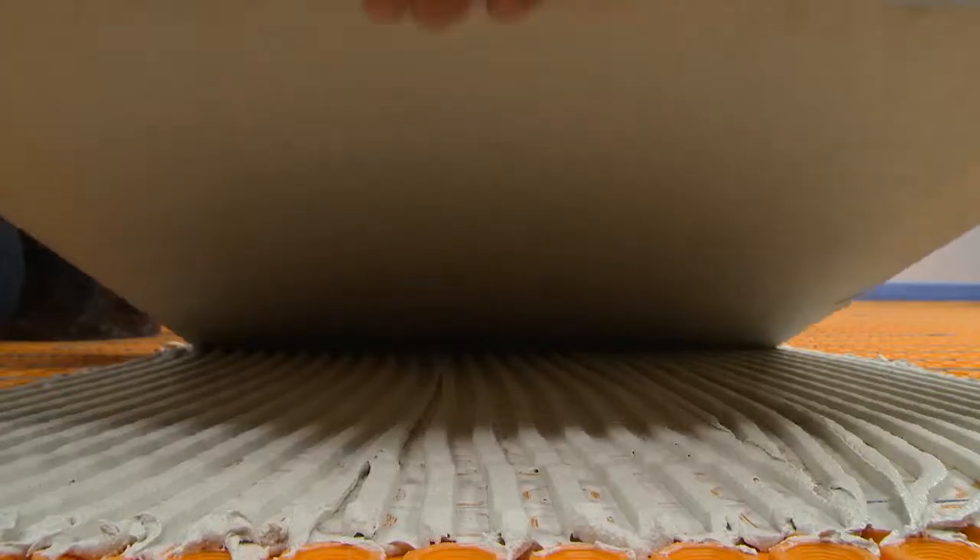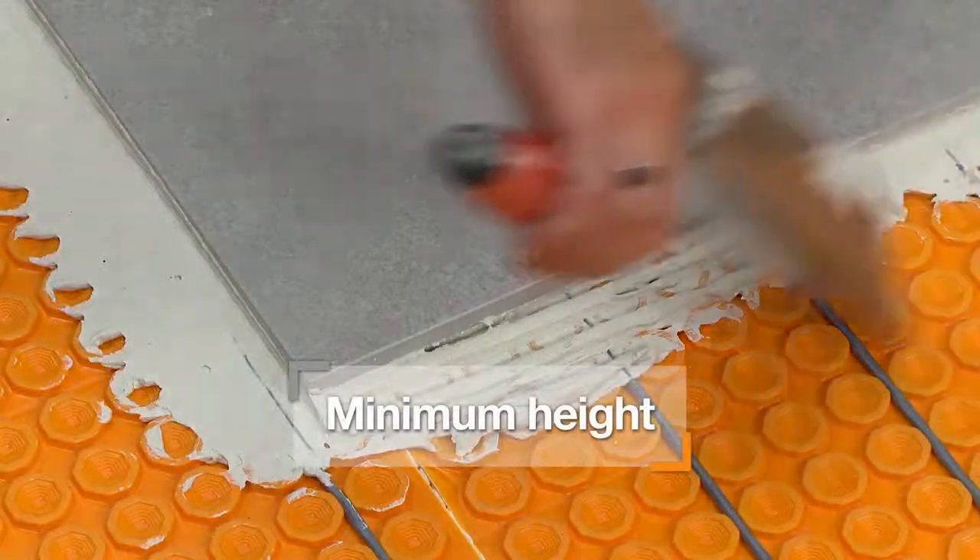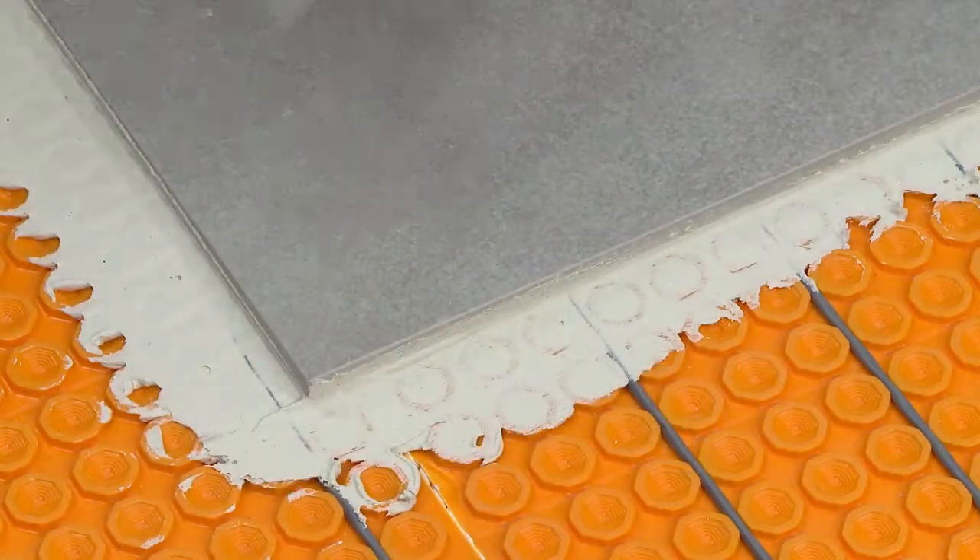The DetraHeat membrane minimizes assembly thickness for easy transitions to lower surface coverings, providing the thinnest possible assembly.